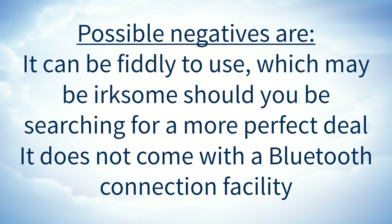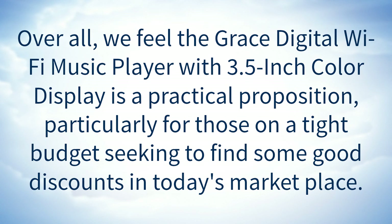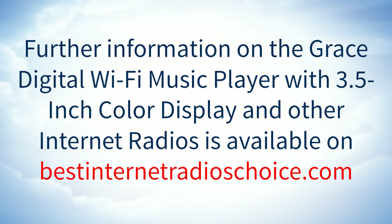Possible negatives are: it can be fiddly to use, which may be irksome should you be searching for a more perfect deal. It does not come with a Bluetooth connection facility. Overall, we feel the Grace Digital Wi-Fi Music Player with 3.5-inch Color Display is a practical proposition, particularly for those on a tight budget seeking to find good discounts in today's marketplace. Further information on the Grace Digital Wi-Fi Music Player with 3.5-inch Color Display and other internet radios is also available.